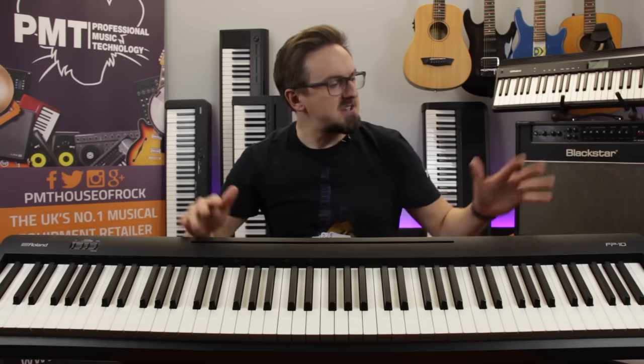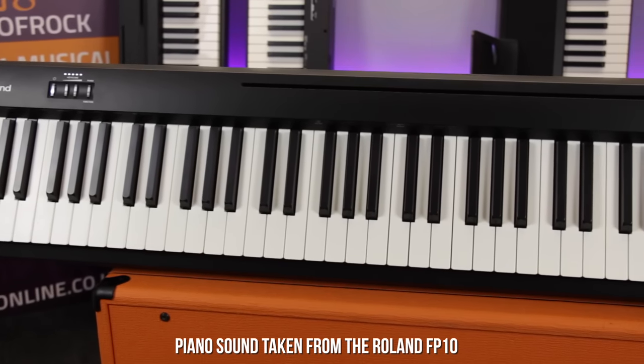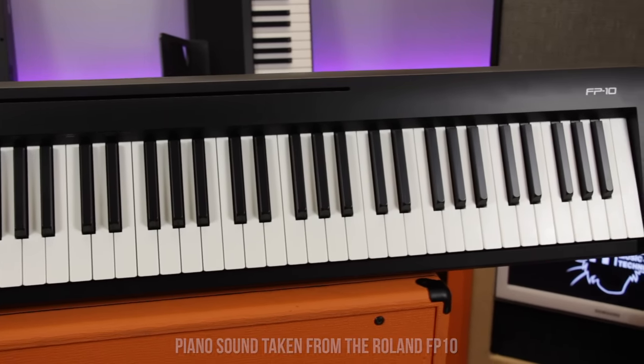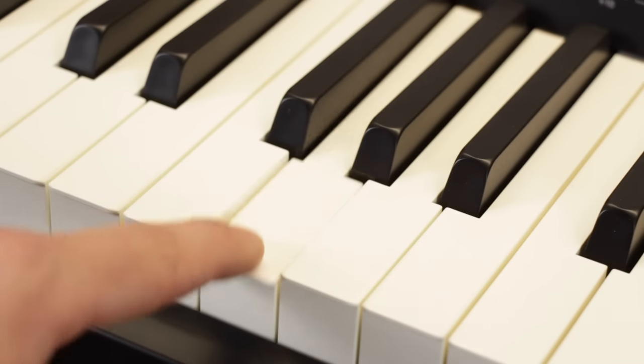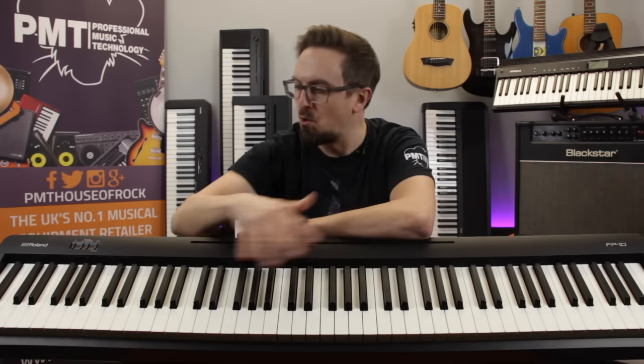Sticking with Roland, the penultimate model on our list is the FP10, which takes us back to a more conventional 88-note weighted keyboard-style piano. This is the most expensive piano on our list, but it's still not that pricey considering it offers arguably the most authentic piano sound and feel at this price point. The keyboard is Roland's 88-note PHA4 hammer action, featuring authentic ivory texture keys, high-resolution sensing for faster note repetition, and escapement action which mimics the feel of hammers hitting the strings on an acoustic piano. With the optional Roland DP10 footswitch, the FP10 also allows for more expressive pedal techniques such as half-pedalling.